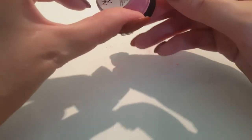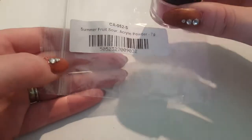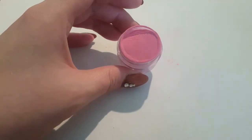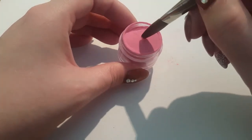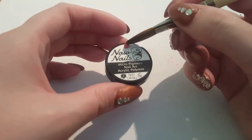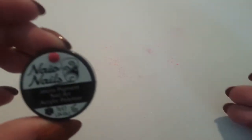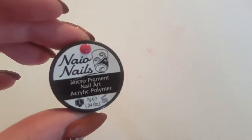This next one is called Summer Fruit Sour — it hasn't got a name on the bottom, but it has on the bag. So all these powders are really, really well pigmented, like really well. Which is why I was saying before, you don't need a lot to get full coverage on your nail. That's actually a really nice deep pinky colour — so that's gorgeous, I love it.